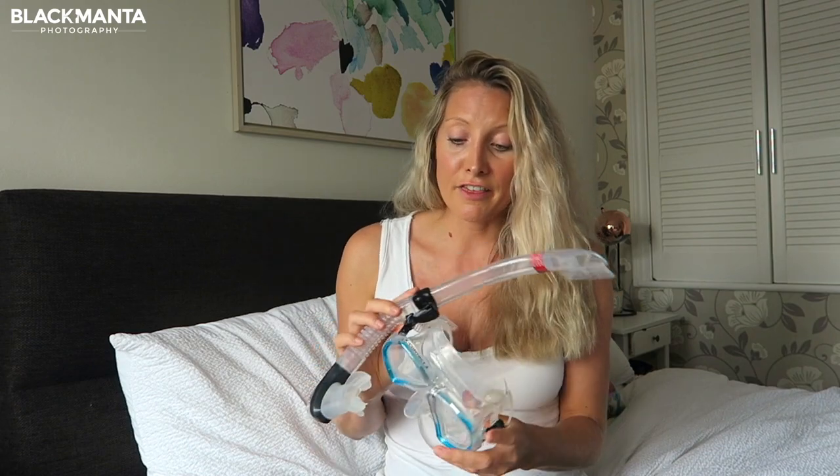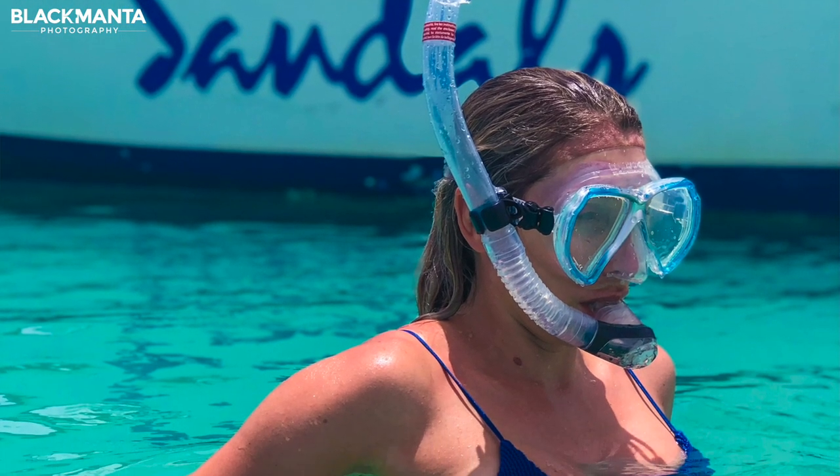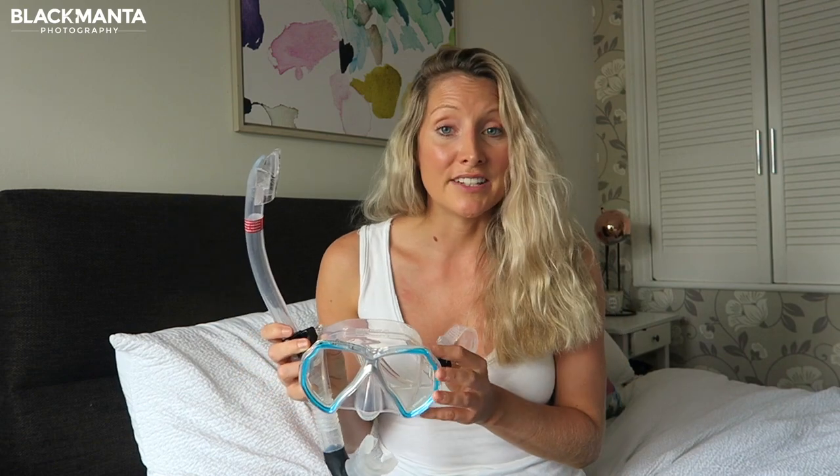The snorkel is super comfortable in the water, and from a style perspective both look really good in and out of the water, so there's no real reason to give any negatives for these two if I'm honest.